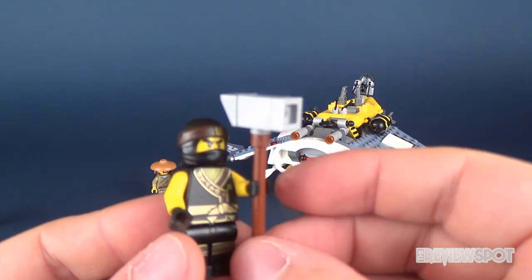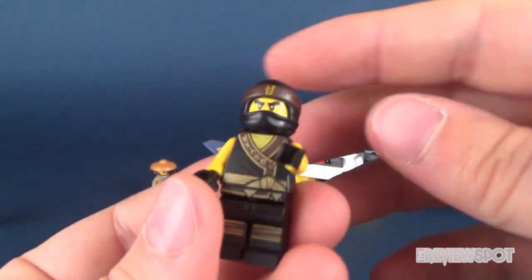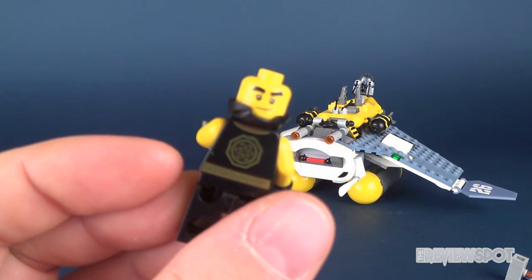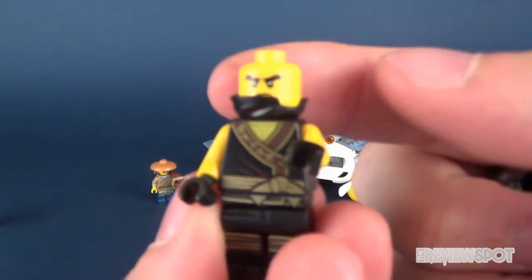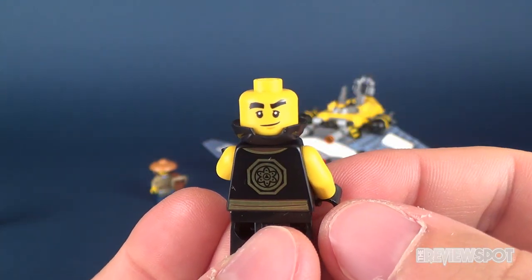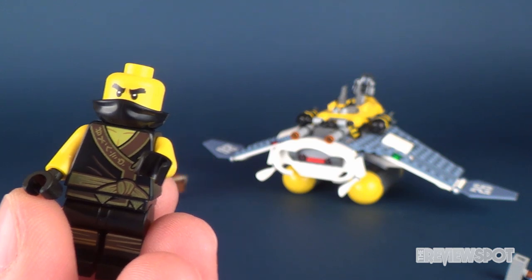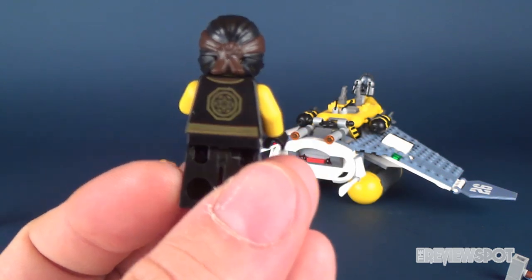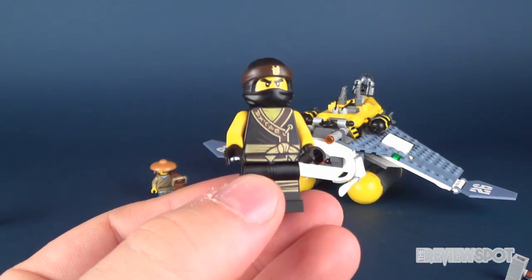Then we have Cole, who comes with this really large hammer. He does have a variation — different printing on the back with more of a smiley, slightly cocky facial expression. On one side you've got a more stern face, and on the other a little smirk. There's nice back printing and equally nice front printing. I love the coloring on this one.